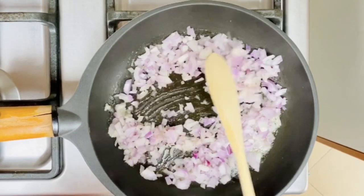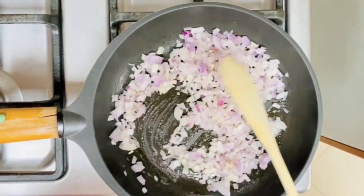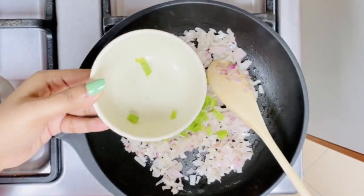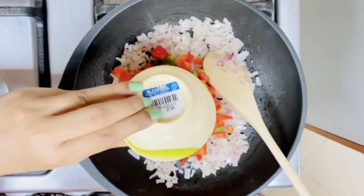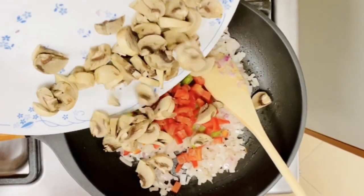Sauté the onions for just two minutes. Now I am going to add quarter cup of chopped green capsicum, quarter cup of chopped red capsicum, and 150 grams of thinly sliced mushrooms.